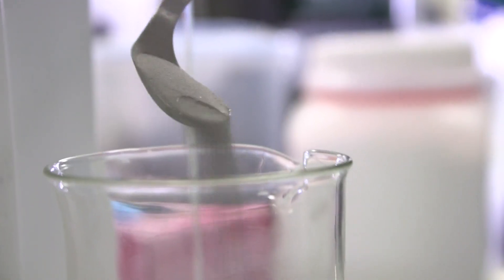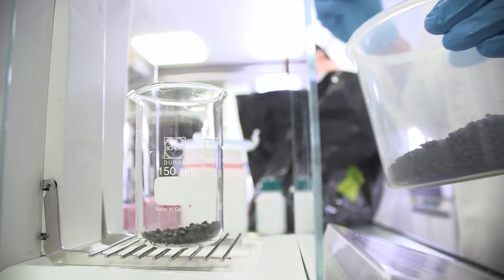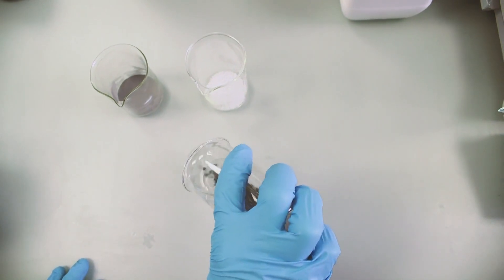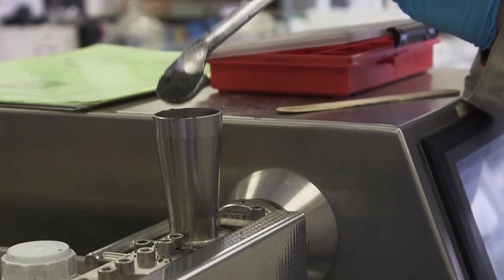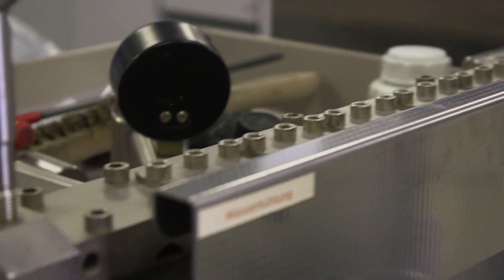For printing magnets, we first had to develop a filament with a high loading of magnetic particles that was processable on a 3D printer. This is quite a challenge. On the one hand, you want to put as much powder in as possible to have strong magnets. On the other hand, you want to put in a decent amount of polymers to make a filament flexible enough to be spooled and stiff enough to be pushed through the printing head.